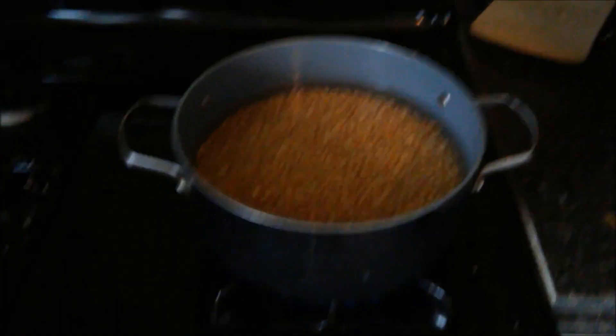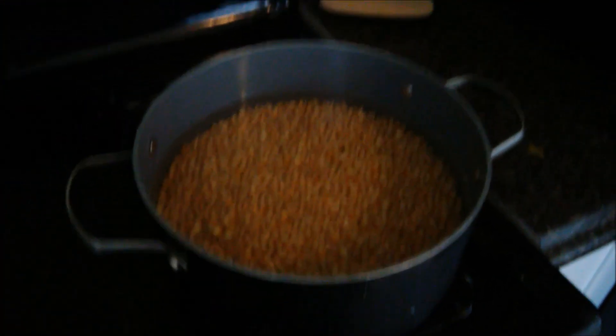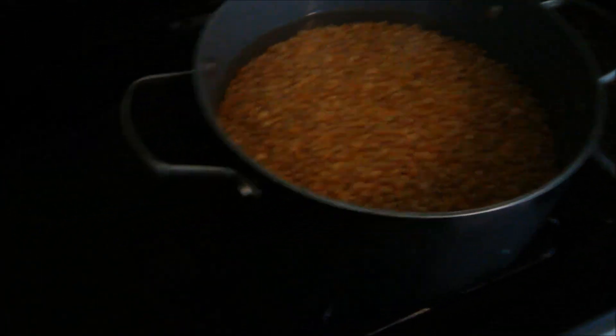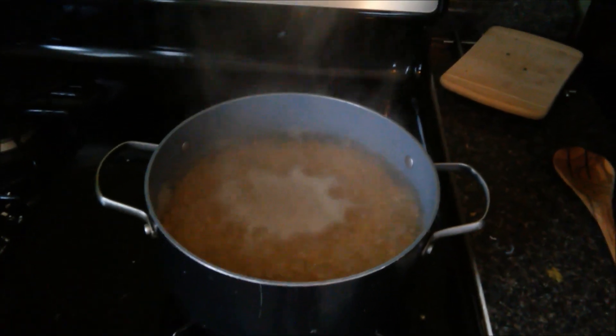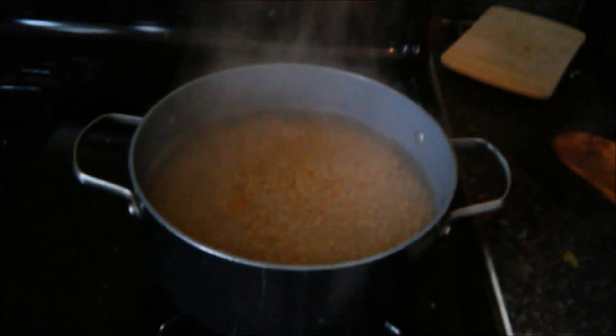We're going to put this on the stove. There's not really a set time for how long you cook this corn. Bring it up to a boil, and as soon as you see it start boiling, bring it down to simmer. Stir it around with a wooden spoon or something and just check on it about every five minutes. If you see any of the kernels split open, that means they've absorbed enough water. We're just going to let this simmer for about five minutes and then check on it again.